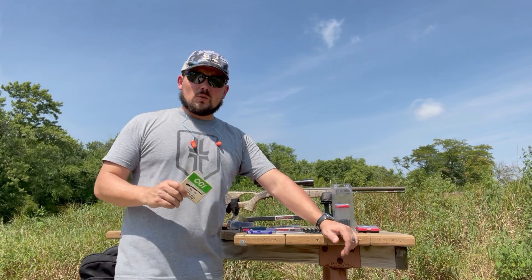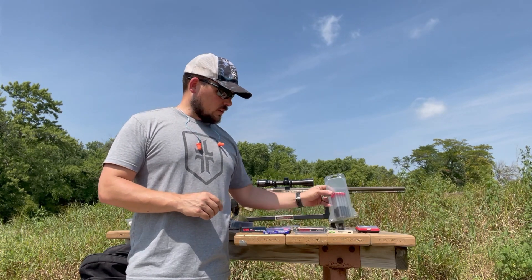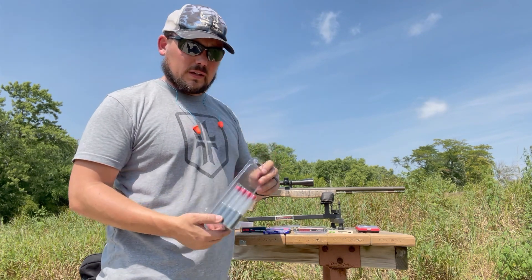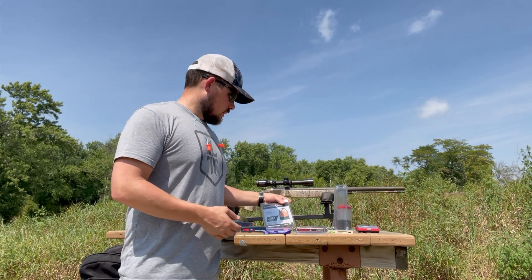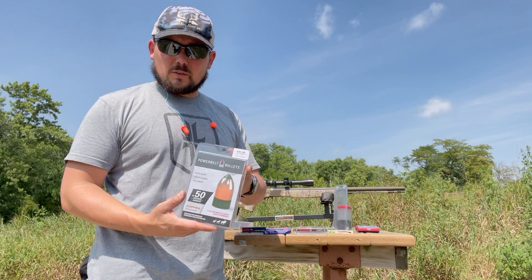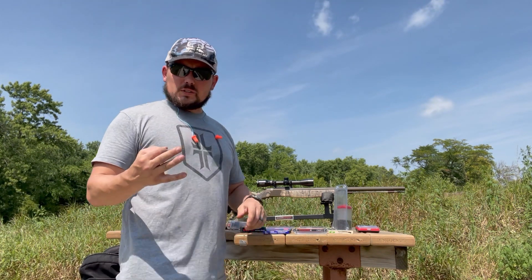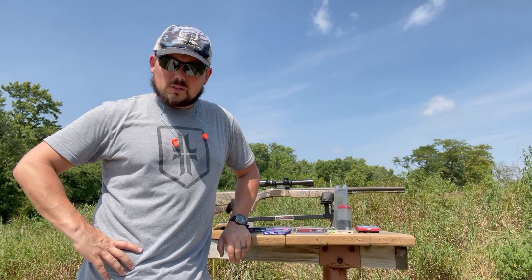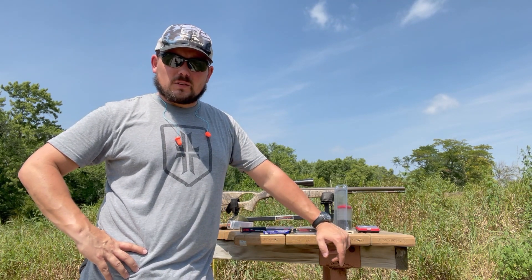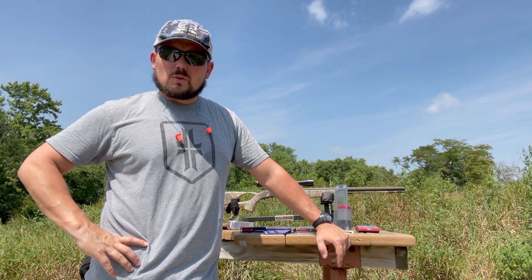Everything I've read says you can use the Remington 157s in my muzzleloader, so we're going to try those today. The goal is to see the effects of these different primers with Blackhorn 209. I've created a bunch of 70-grain-by-weight loads using 245-grain Power Belt bullets — I have a bunch left over. It'll be three shots per primer set, and I'm running my chronograph so you can see the velocities.